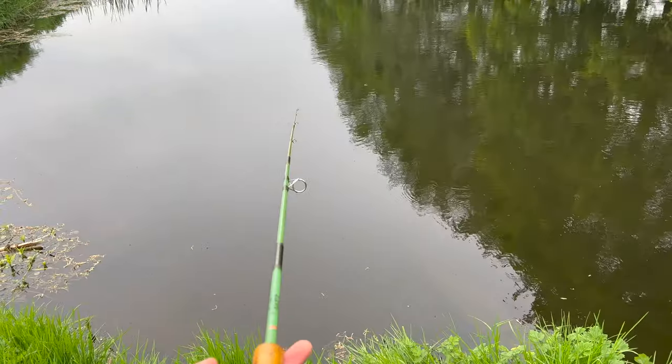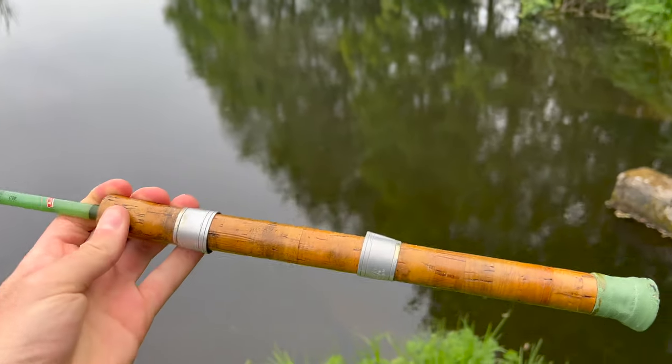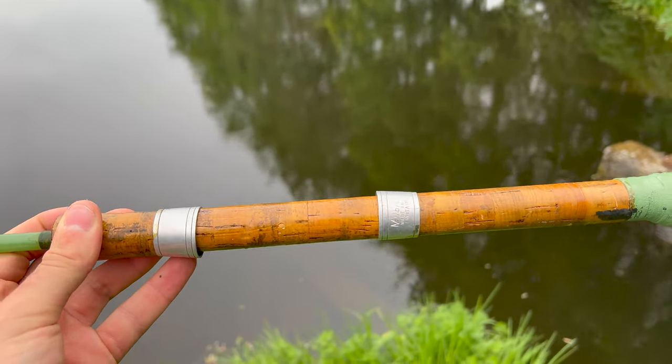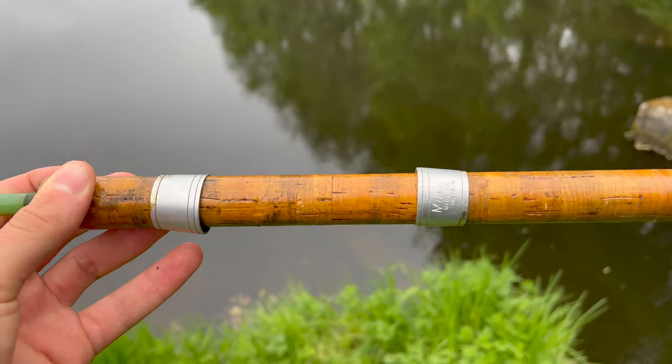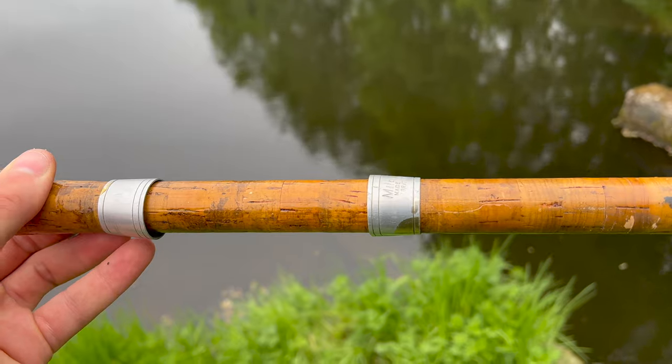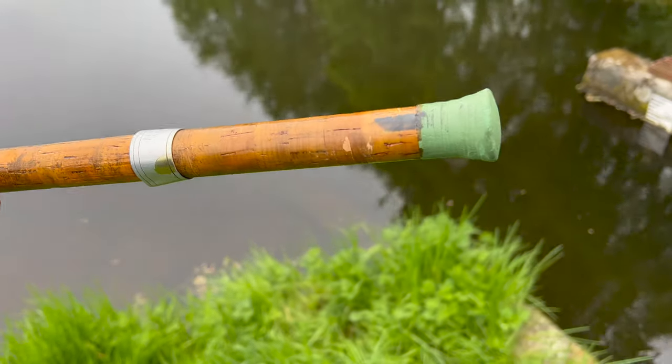So this is a Millbro spinning rod, made in Scotland. You can see this here isn't exactly the most high-tech reel seat you've ever seen — these just slide on and clip in there. Really nice cork handle though, and a nice varnish on it too.